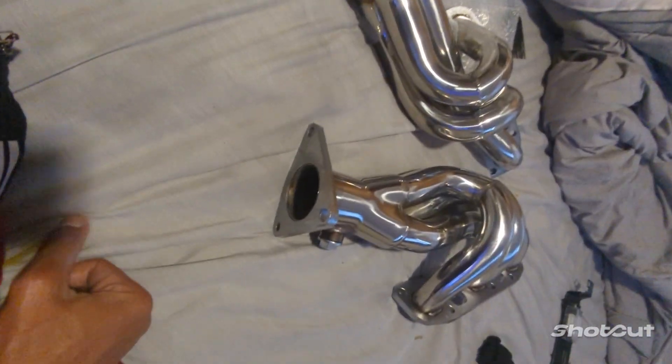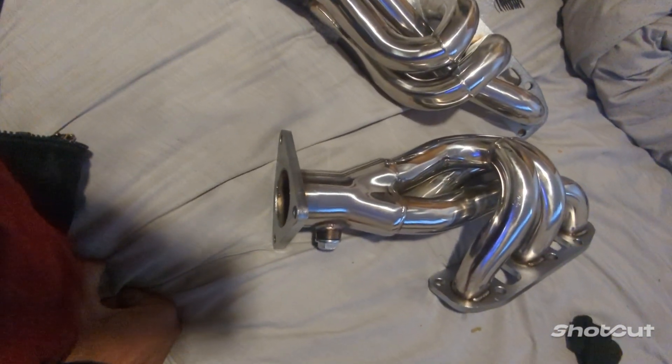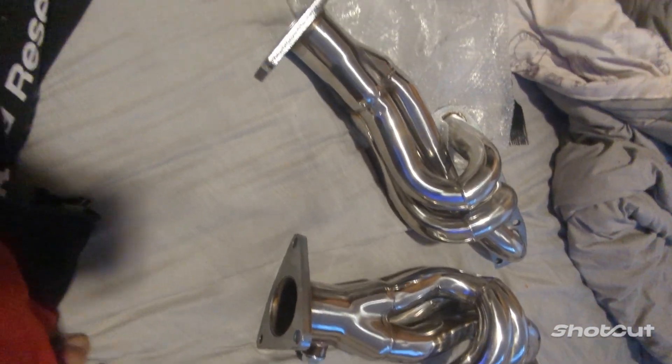We're gonna see. I'm gonna show you the rest of them. Here you go — that's the headers for the G37. I got two sets. Just one gasket. And the other set is down there.